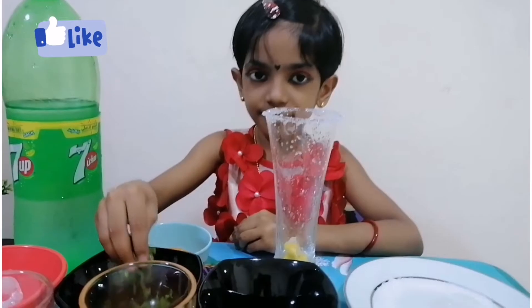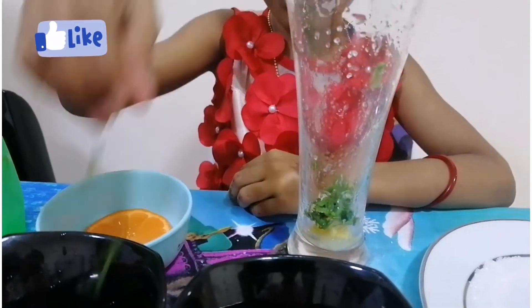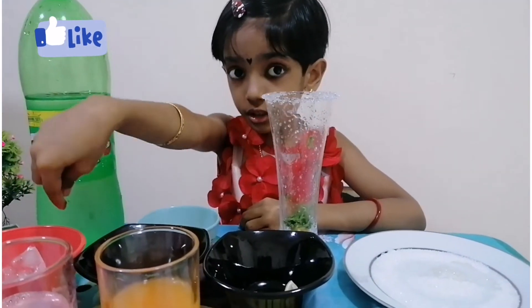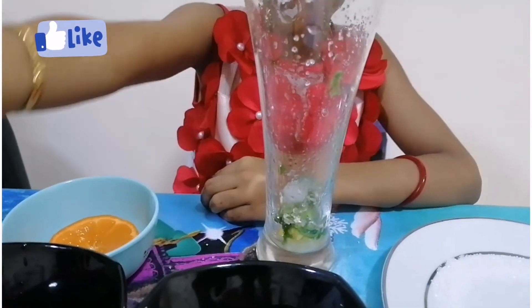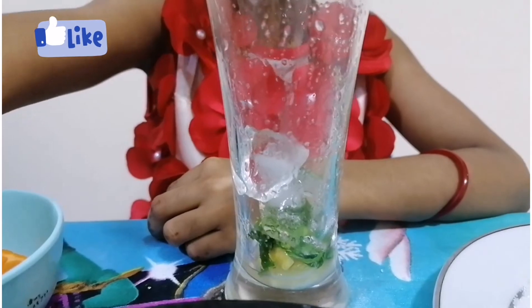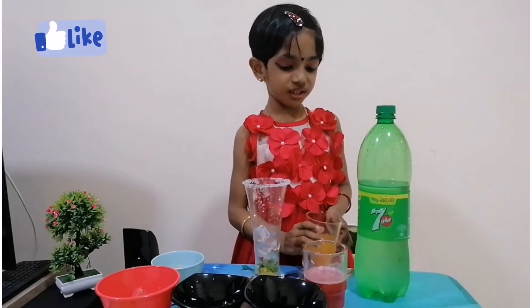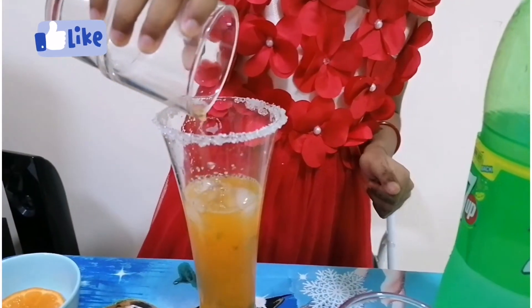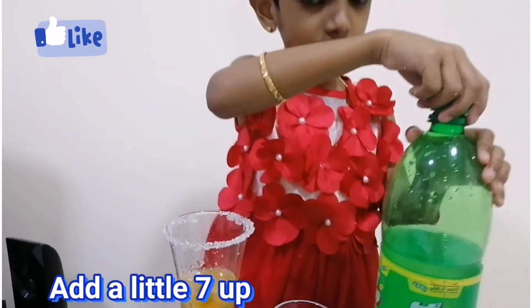Now let me put some in place and open the ice cubes. Then orange juice. Now the syrup.